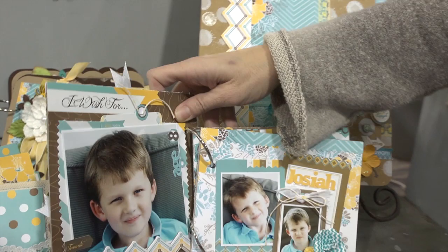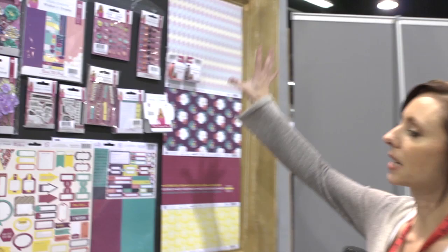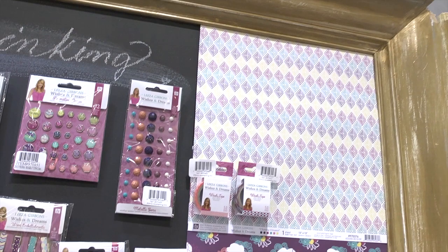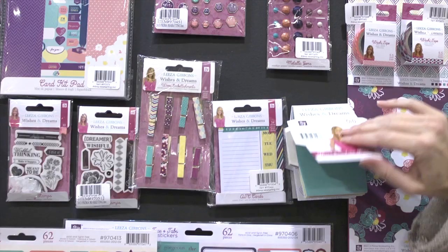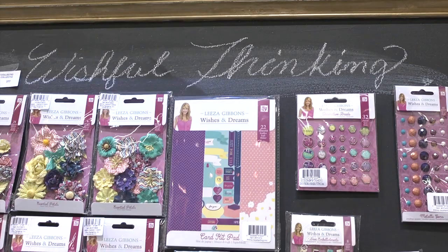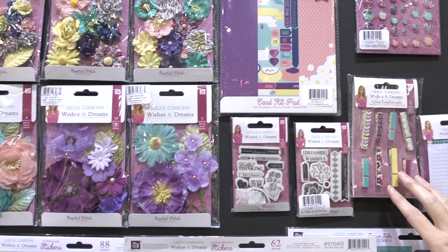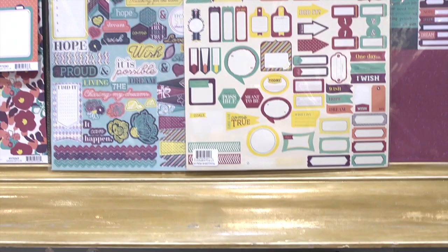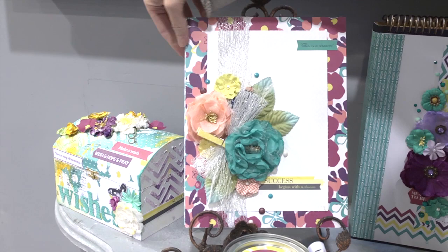We're going to go look at the other Lisa Gibbons line, and this one is called Wishful Thinking. It's got more purples and other colors, and she was thinking more of moms when she designed this line, but of course it can be used by anybody. It comes with all the same types of pieces — the mini envelope pads, the other pocket pad, and both lines have these little clothesline pieces, which most of the Prima lines have too. You can also get the cascading waterfall-type mini book here, and this looks like the Wishful Thinking Journal in its box.